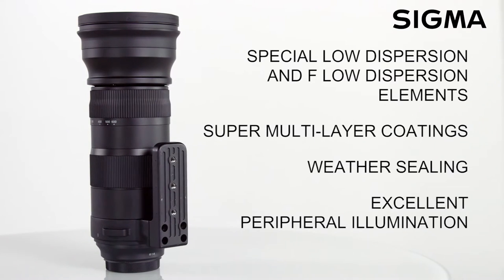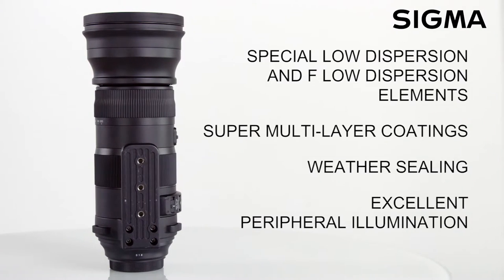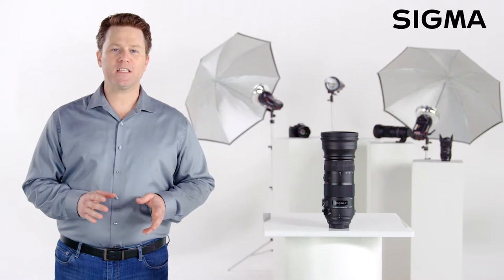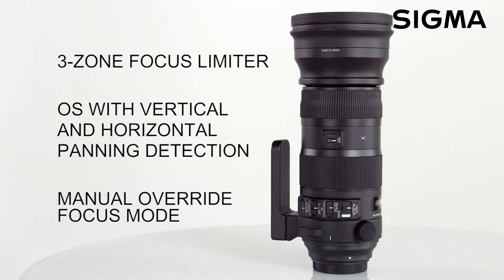24 elements in 18 groups, including both FLD and SLD glass elements along with super multi-layer coatings, ensure edge-to-edge image sharpness and excellent peripheral illumination at all focal lengths. As a sports lens, the performance is highly customizable right out of the box, including an optical stabilizer with an accelerometer.